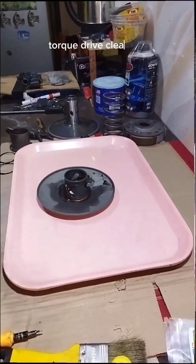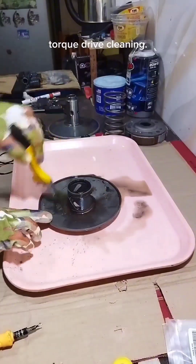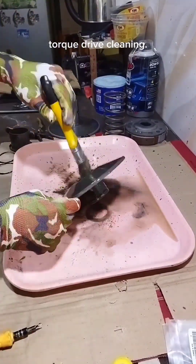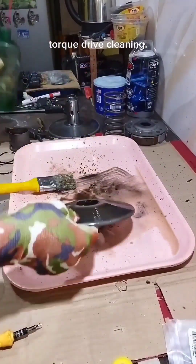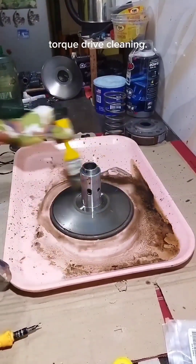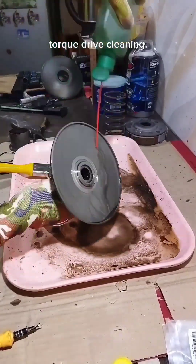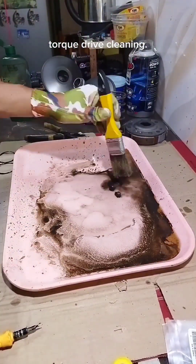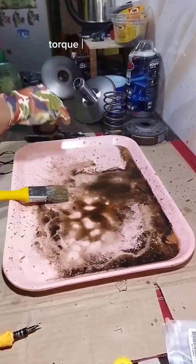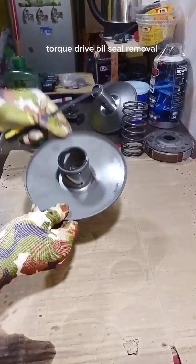Torque drive cleaning. Torque drive oil seal removal.